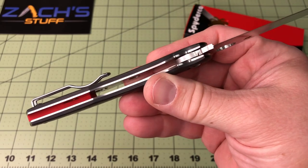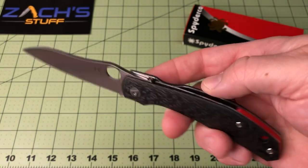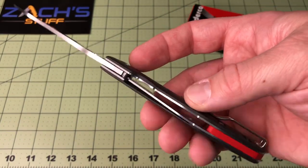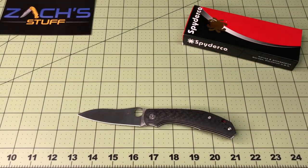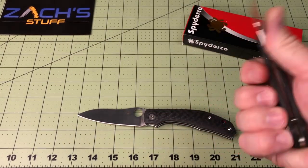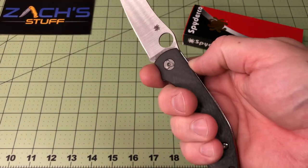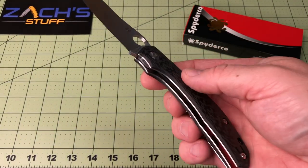The back spacer really pops. Got your Spidey hole. The compression locks — they have them on the Para 3 and this one as well — are just butter smooth. I really like that it keeps my fingers out of the way so I don't get a blade on top of my fingers or thumb.